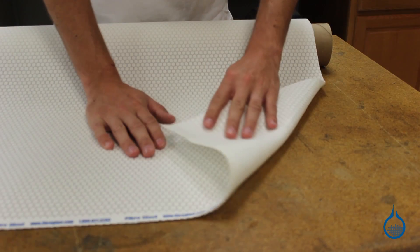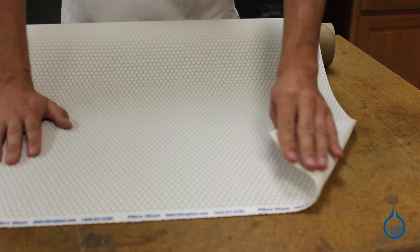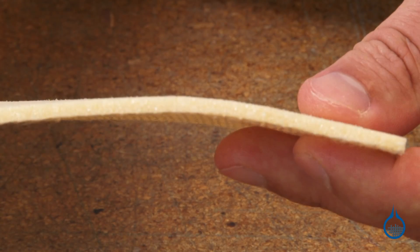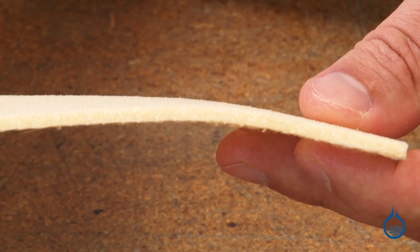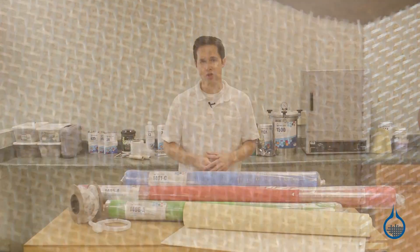Lantor Soric XF looks and feels much like a sheet of cotton. It provides maximum conformability to unique shapes and is also used as a bulker. Divynimat is a sheet of foam that's been scored and held together with a light scrim backing. It can be used uniquely as both a flow media for resin and as a structural sandwich core.